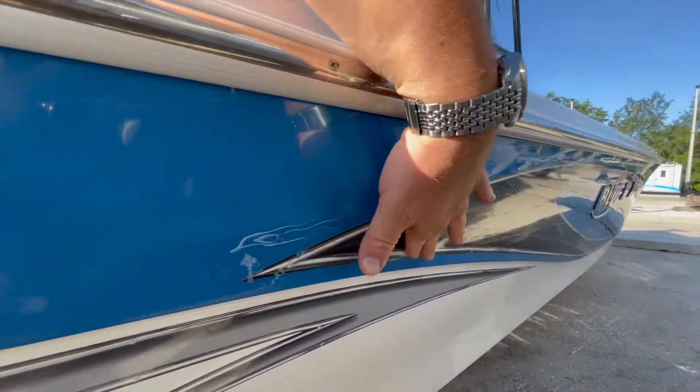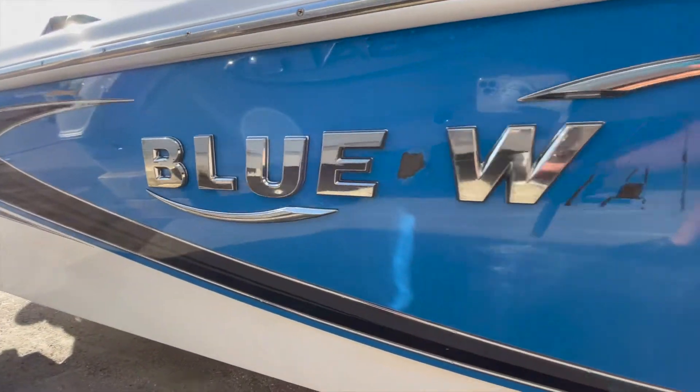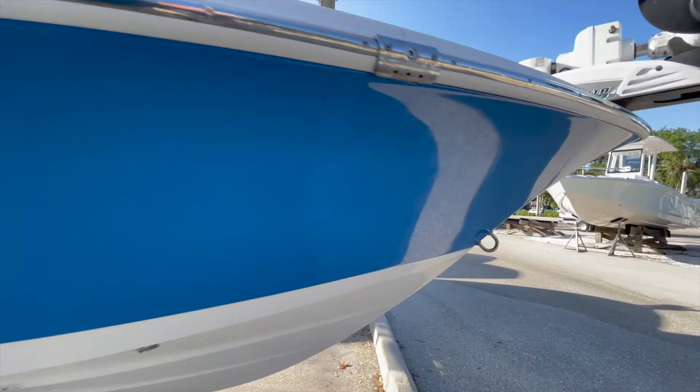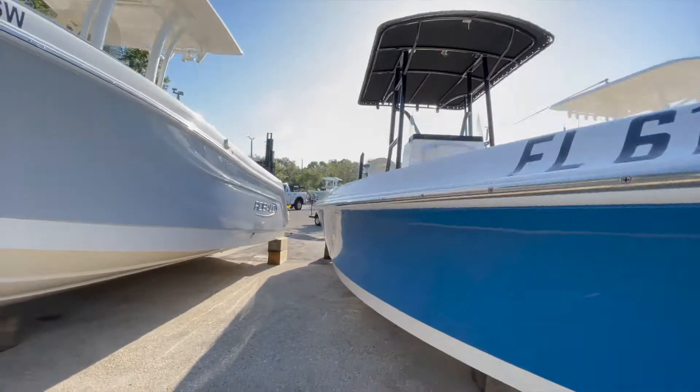There are scrapes and scratches along the sticker, and some letters missing off the Blue Wave emblem. A little scuffing here — this looks to be dock rash, more dock rash — but overall the hull looks to be in solid shape.